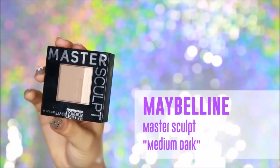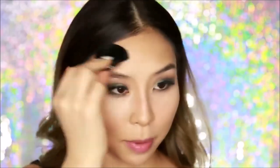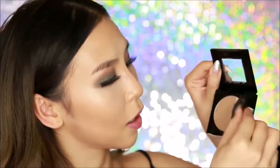Once you've blended out the contour lines you'll notice your face looks more sculpted and possibly even slimmer. You can set your base with a translucent powder, or if you want to amp up the contouring you can go in with a contour powder to set the cream areas. Today I'm going to use the Maybelline Master Sculpt in medium dark. I'll dip the brush into the dark shade and apply just a little bit over the areas I already contoured — that helps set it and make the makeup last longer. Once the contoured areas are set, I'll apply a bit of the highlight shade onto the high points of my face, which are the areas I concealed earlier.